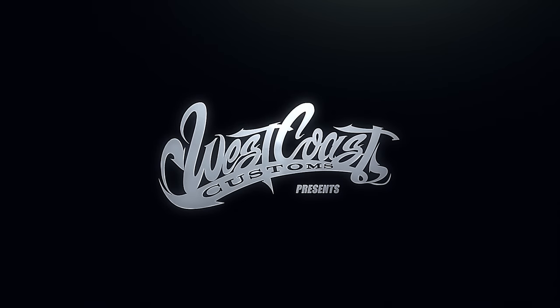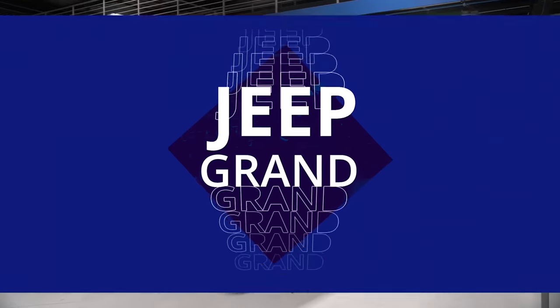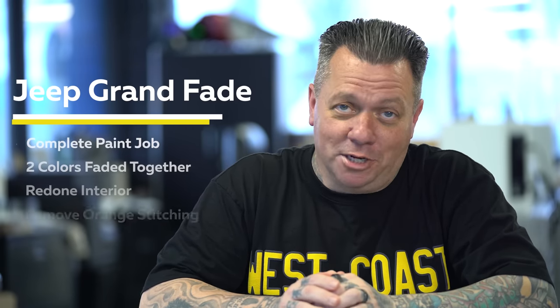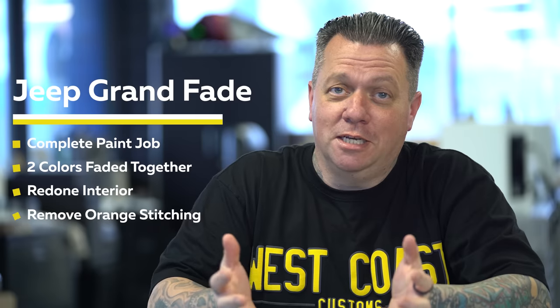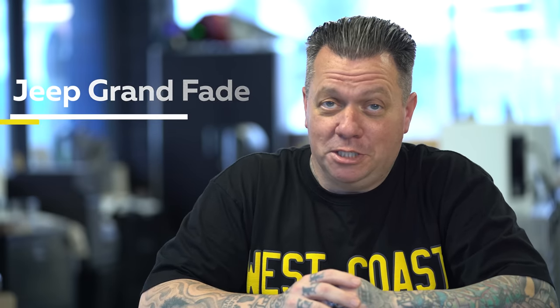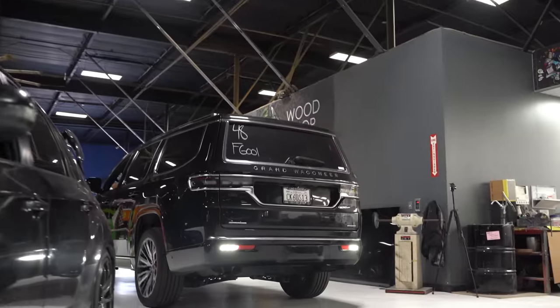This week, it's all about the fade. We have a new client — a brand new Jeep Wagoneer — but this build is a little different than the regular ones. She wants a complete paint job with two colors faded together, and the interior to be redone to get rid of the orange stitching. It's coming straight from the dealership to us.